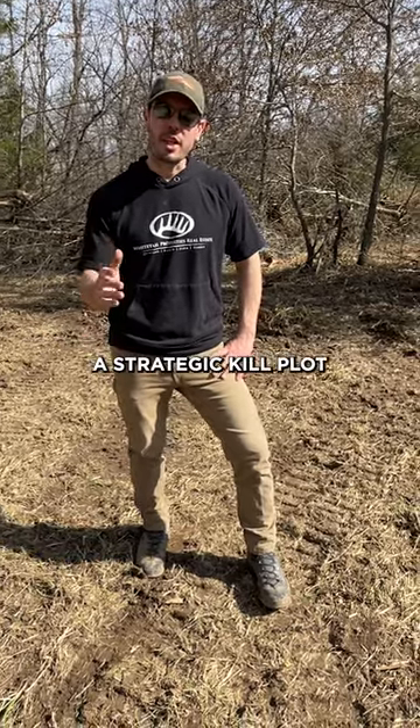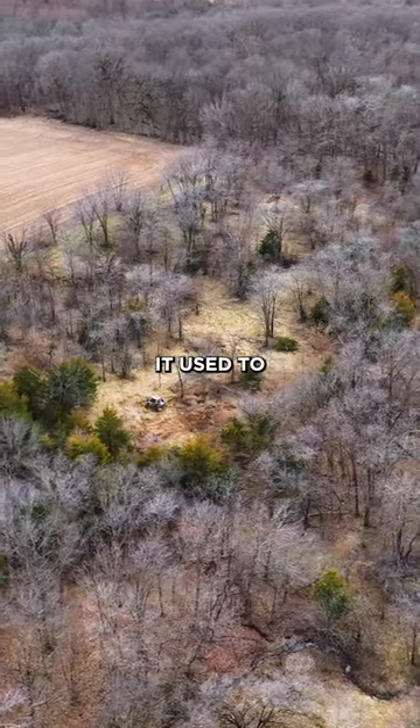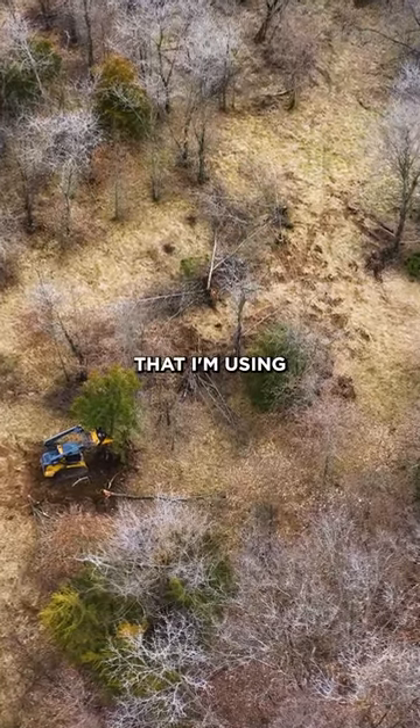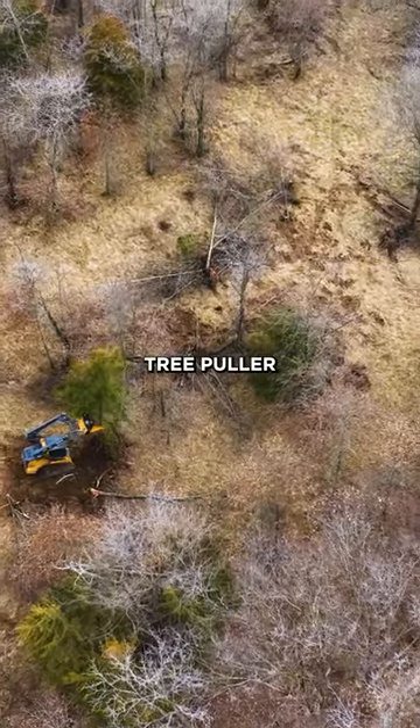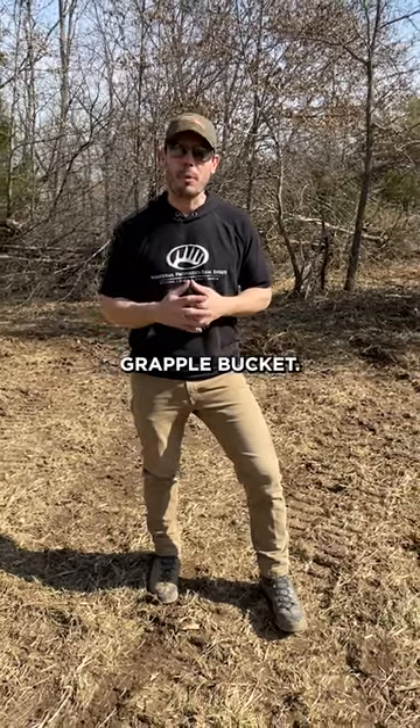I'm carving out a strategic kill plot in between two bedding areas. It used to be kind of an old pasture area. The two tools that I'm using are the Extreme Tree Puller by Quick Attach and also Quick Attach's Grapple Bucket.